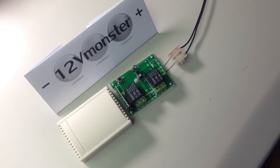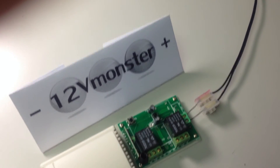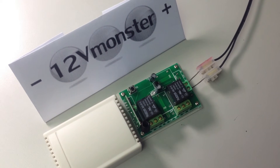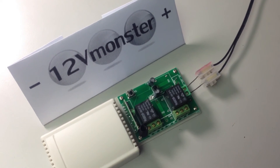For any additional remote controls you want to pair, you can go ahead and repeat the above steps. For more product information please visit our website at www.12vmonster.com.